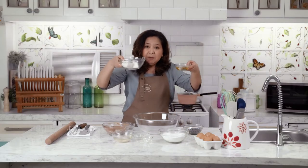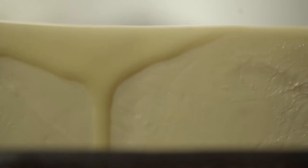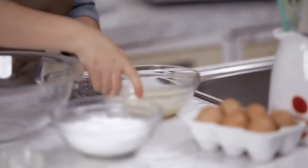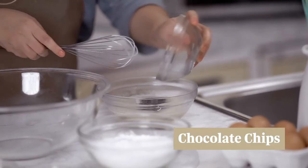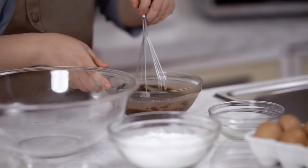First, we melt the butter and the oil. Here is our melted butter and oil — we add the chocolate chips. I prefer semi-sweet or bittersweet chocolate rather than milk chocolate to temper the sweetness, because you already have a lot of sugar. When you make brownies, it's really up to you what you want. You can use milk chocolate as toppings, add nuts, or add chocolate candies. It's very versatile.